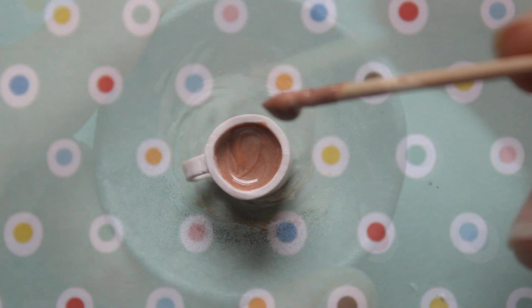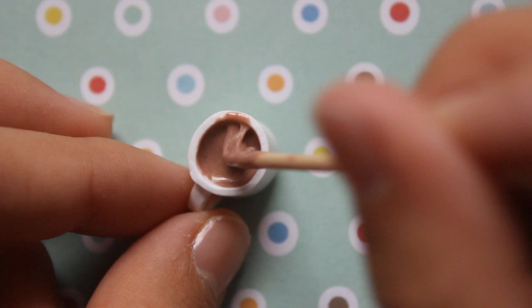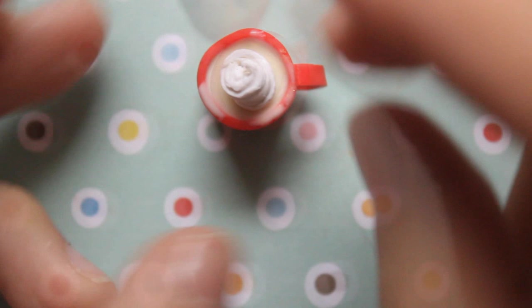I'm not getting into huge detail about the colors because that's sort of an experimental process. But one thing to note is that for the apple cider you do not want to use any white, because unlike the other ones you want it to be sort of translucent. I made an eggnog which is white mixed with a little bit of yellow, and I put some cinnamon on it. The apple cider has a cinnamon stick on it.